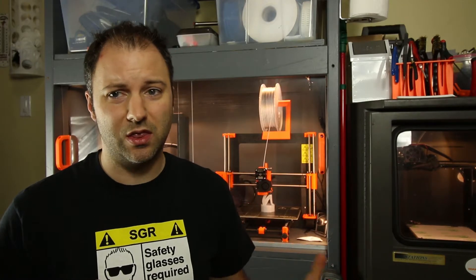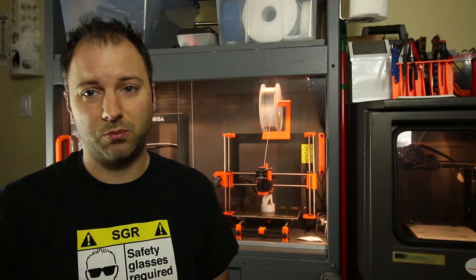You might be wondering: why do you even need an enclosure in the first place? Check out Part 1 of the series where I talk about that. Basically, if you want to start printing any functional materials — things other than PLA — you're going to need a way to control the environment around your printer.